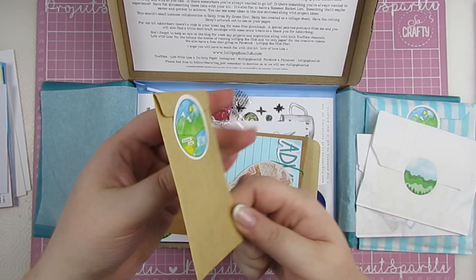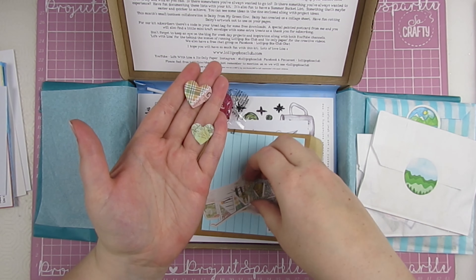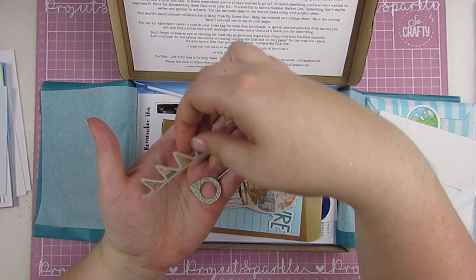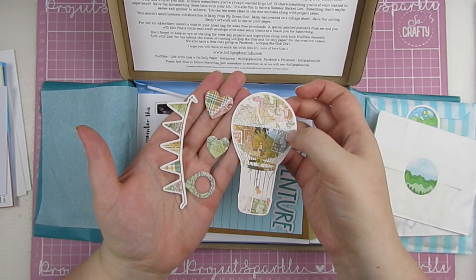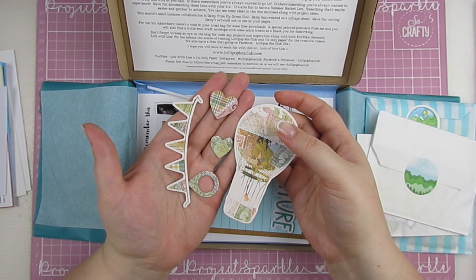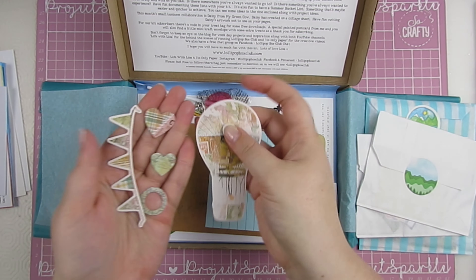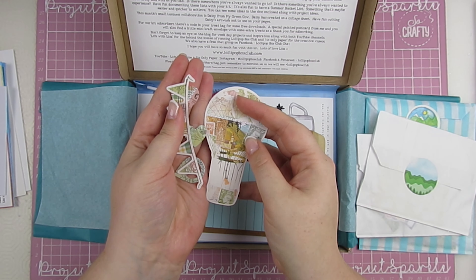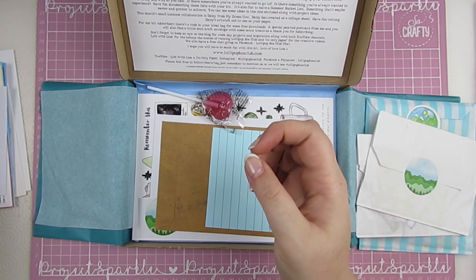There's a cute little sticker on the back. And in here are some really pretty ephemera pieces that look like vintage maps and postage stamps. Sorry if you can hear the dog running around — her collar jingles and she's wandering around.